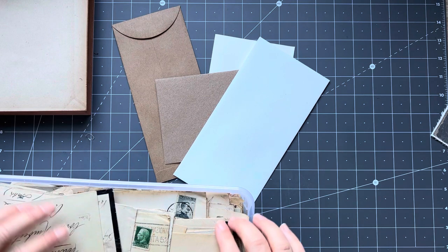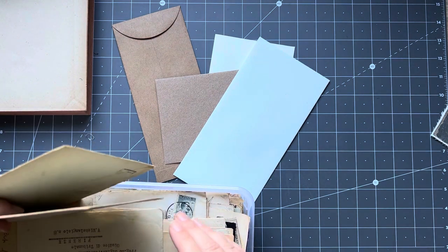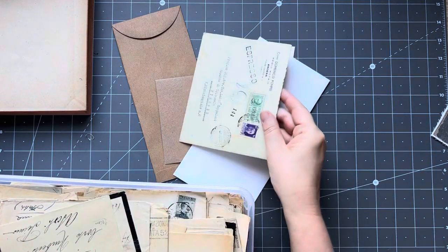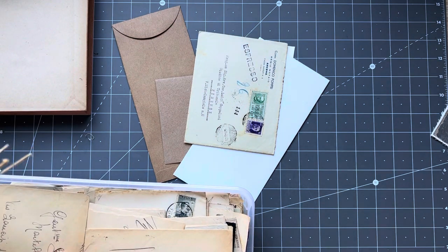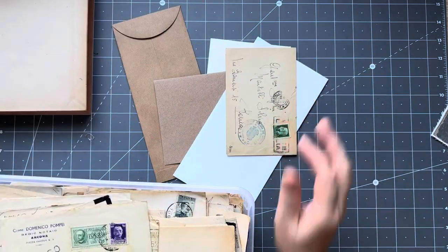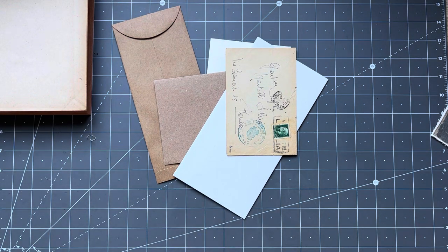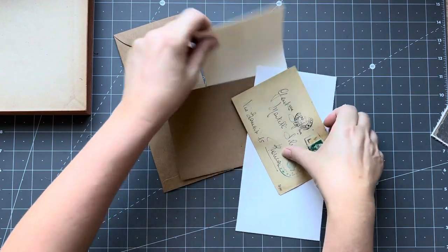Let's just have a quick look through - that one's got its letter in it. It's a bit wide, maybe I want a smaller one, this sort of one. That's very fragile so it'd have to be hinged. Okay that was a bit whiffy when I opened it.